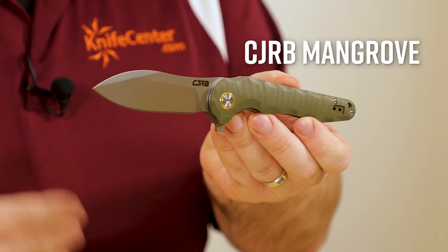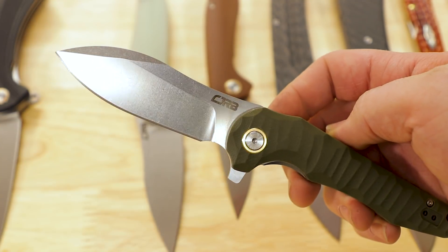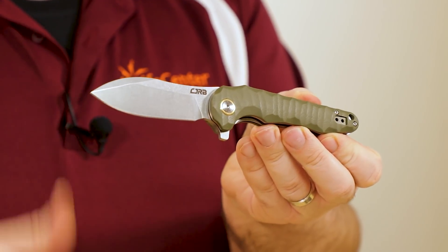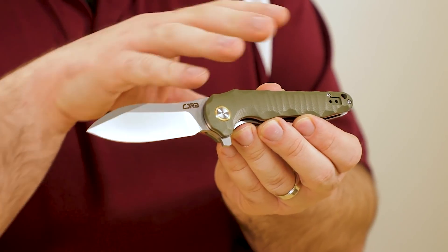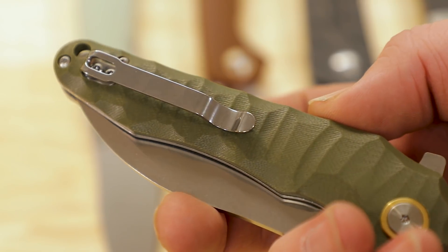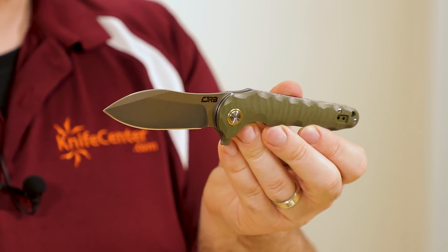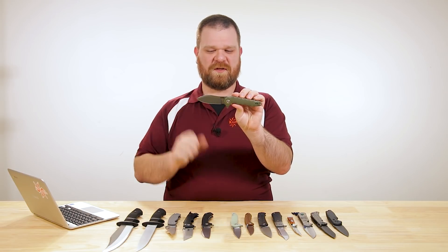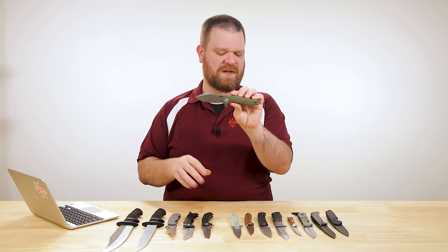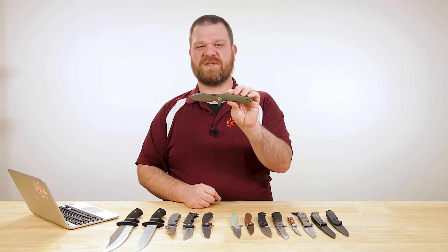The next new knife is the CJRB Mangrove. Again a few different colors of G10, D2 steel, stonewash finish, bearings in the pivot, and a reversible deep-carry folded pocket clip. There's a little bit of extra milling on the G10 with a tread or mountainous pattern. With a name like Mangrove, I had to go with the green one — it has that plant-like vibe and a nice flowing look. The blade is sort of Nesmuk-inspired, or maybe more of a swoopy drop point. This one again comes in at $38. No copper version on this one.